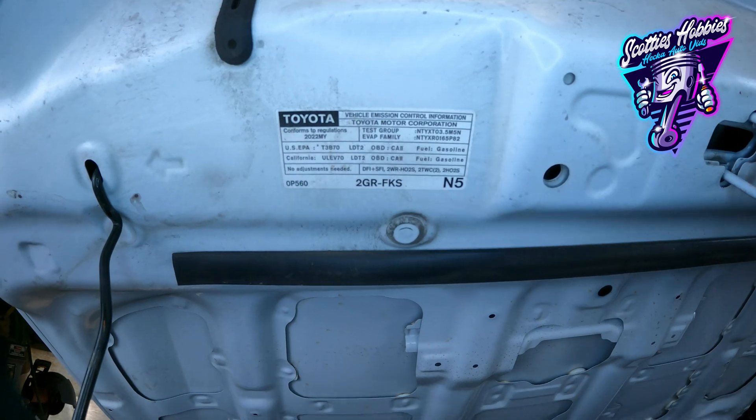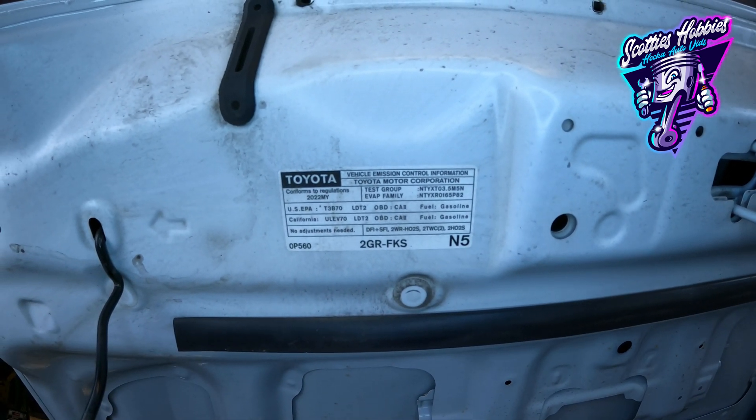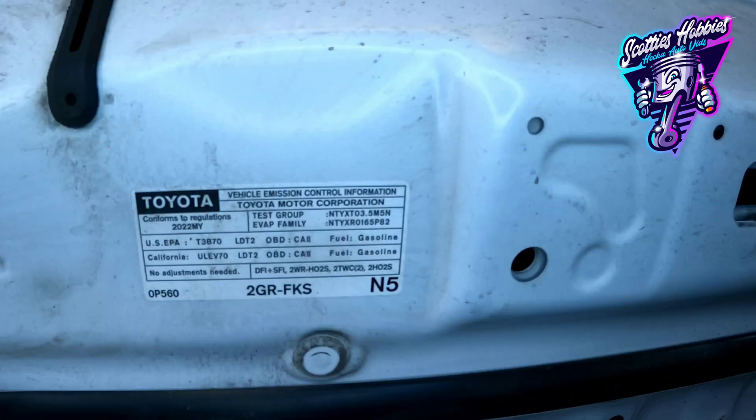First, let's take a look at the underhood label. This label gives you a ton of useful information about your vehicle and lets you know what emissions equipment is on your vehicle other than the EVAP and the PCV. The DFI-SFI is the fuel injection — we're not going to cover that in this video. Next, you have your 2WRHO2S — that's your two wide range heated O2 sensors or air fuel ratio sensors. These are your pre-cat oxygen sensors that read the exhaust or emissions coming out of the engine.